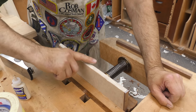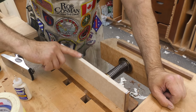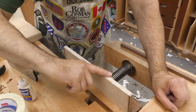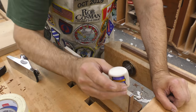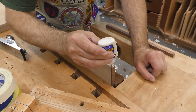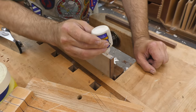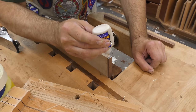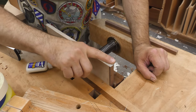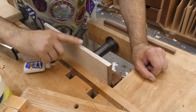If you haven't seen our video on edge banding plywood we'll leave a link below. At the end of it I did a test to show how strong that joint between solid wood and MDF is on the edge — and you might be surprised.